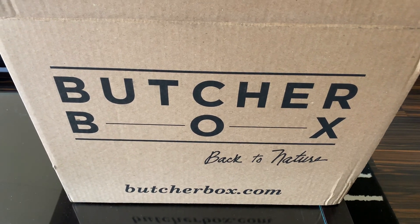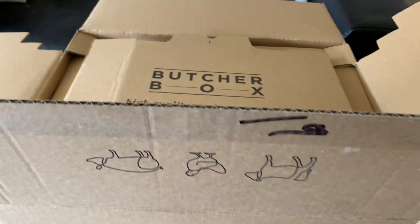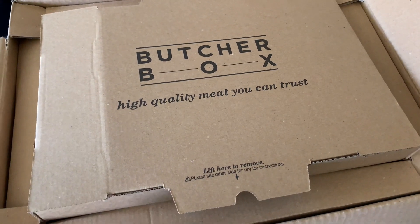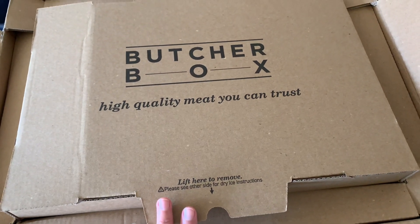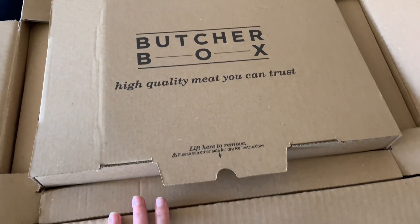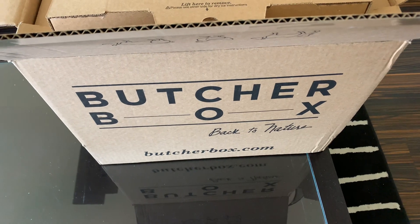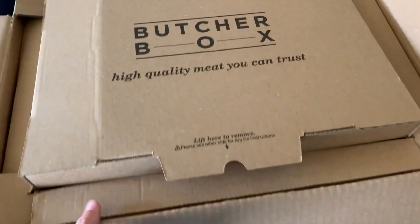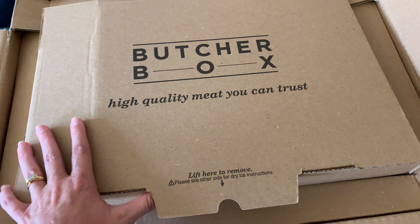I just got my third shipment of Butcher Box, and I want to show y'all what it looks like because we have been really impressed so far, especially with it being delivered and kept cold. Currently, we are under extreme heat advisories in Orlando with a feels-like temperature of 108 degrees, and this was just left on my door. I didn't realize it, so it's been outside a couple hours. This is in a hundred degree temperatures with a feel-like index of 108.